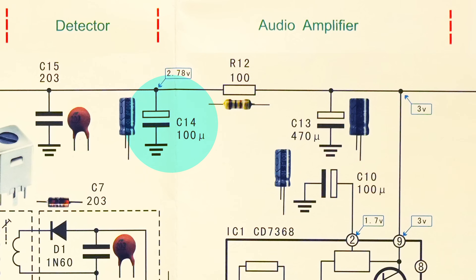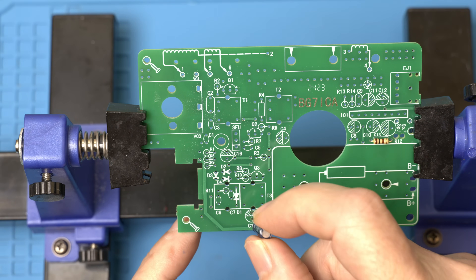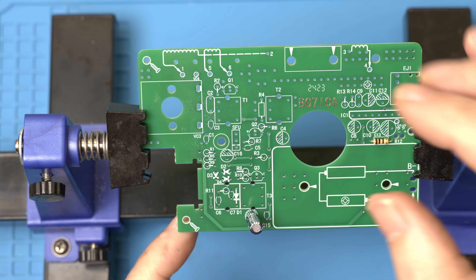And let's get C14 in next. C14 — the shaded area is negative, so it goes in like this.